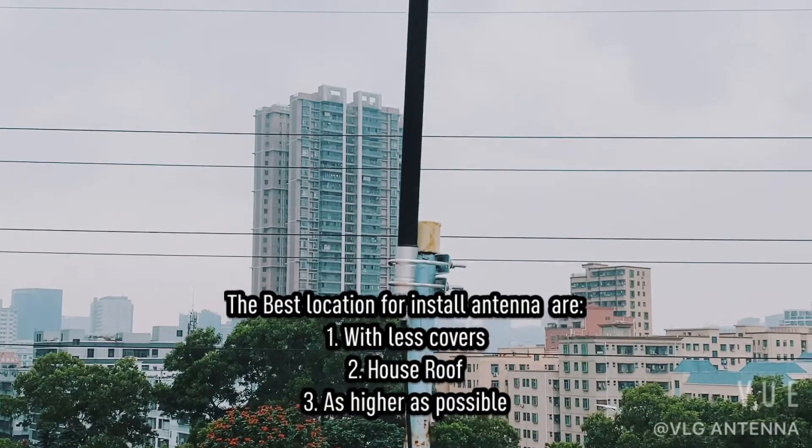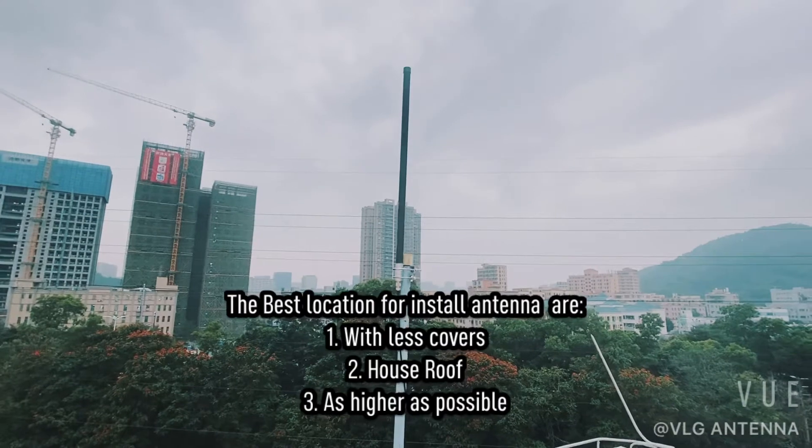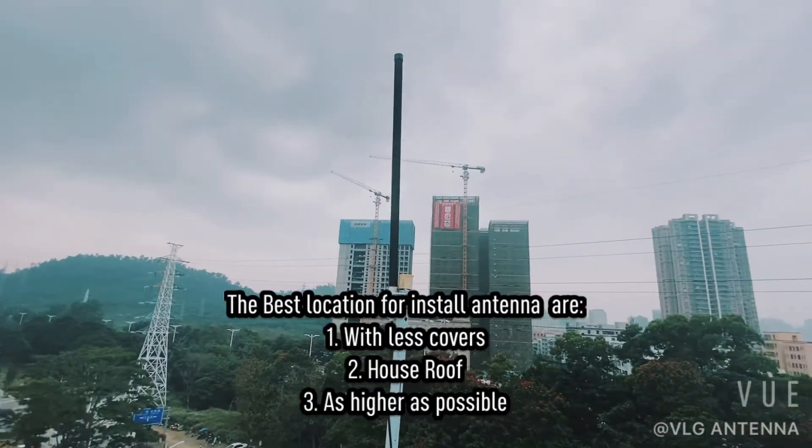About where to install the antenna, the suggestion is to place the antenna at a location with less obstructions — ideally on the roof of the house — and put it as high as possible.